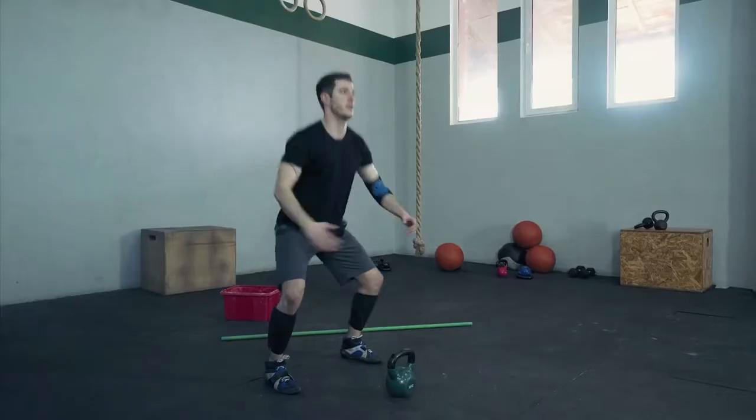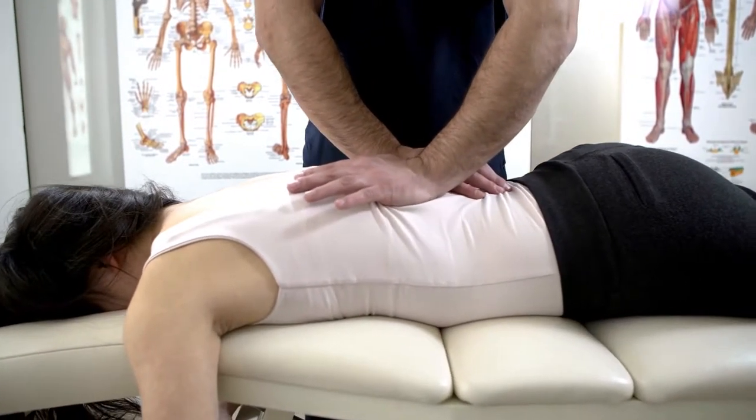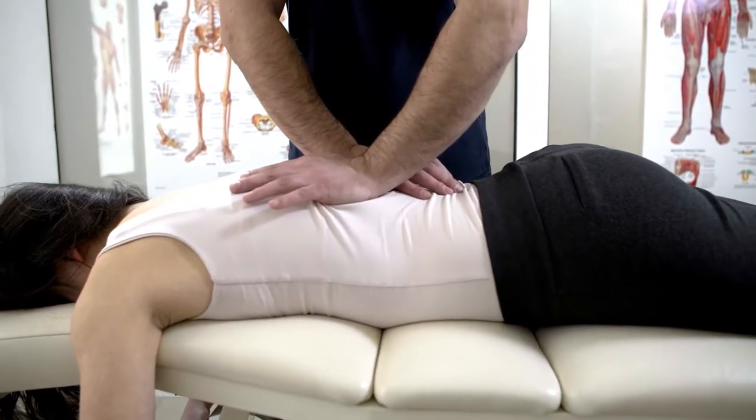Why do joints crack? The popping sound that you often hear is called cavitation and it happens when the gas bubbles are released from the fluid in the joint as the joint is stretched. It can happen naturally, for example when your knees crack as you squat down. It can also happen during treatment of the spine as part of chiropractic or physio treatment — so-called manipulation or adjustment, as chiropractors call it.